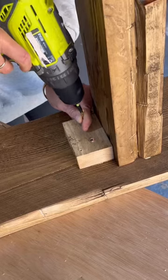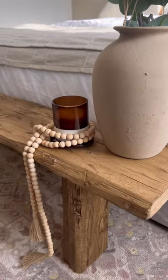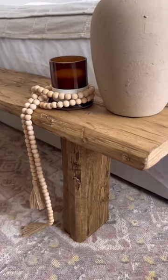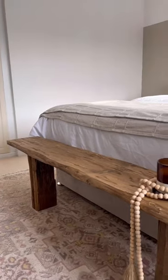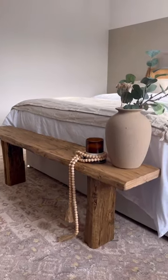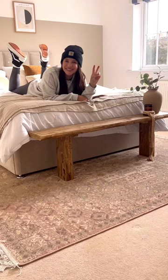I then used some wood glue to attach the legs and some heavy-duty screws, brought it up to the guest room, and this is the final look. I cannot believe this was made out of new wood — this looks like a hundred year old antique. I love it so much, what do you guys think about this easy DIY?